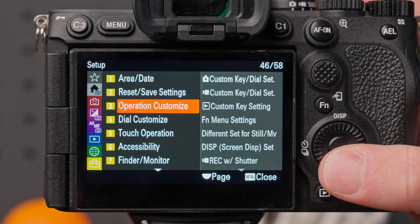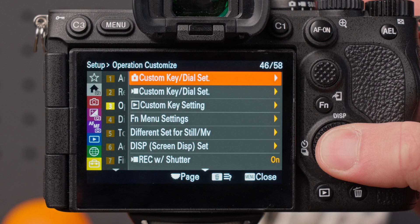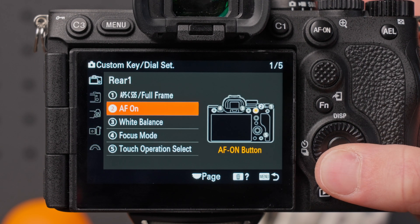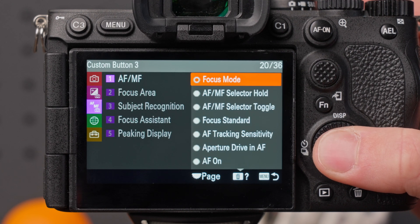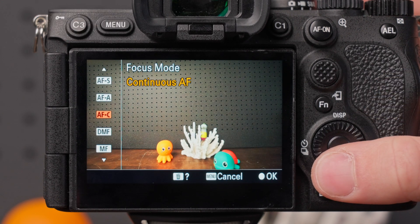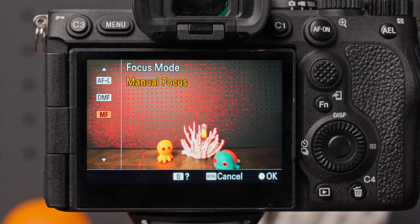However, you can get there even faster by programming a custom button to access the focus mode menu. Back in the setup menu, go to custom key dial set for either photo or video — I'll choose custom button 3, but you can use whatever button works for you. Select AF-MF and choose focus mode. Back on the shooting screen, press your custom button and go directly to the focus mode menu, where you can switch between autofocus modes and manual focus.